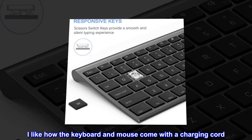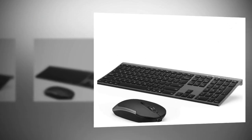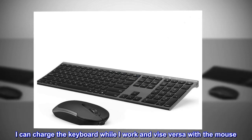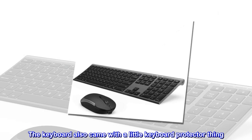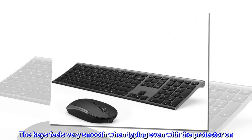I like how the keyboard and mouse come with a charging cord. I can charge the keyboard while I work, and vice versa with the mouse. The keyboard also came with a keyboard protector, and the keys feel very smooth when typing even with the protector on.